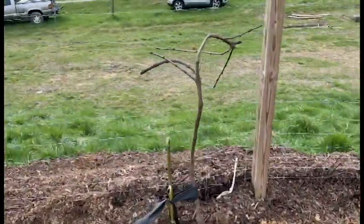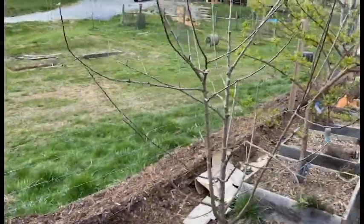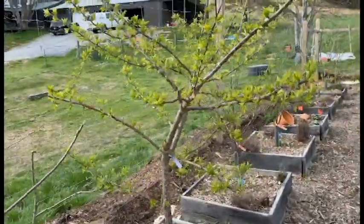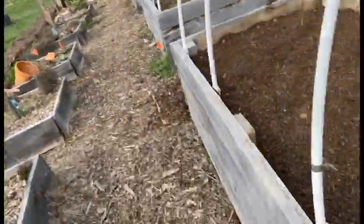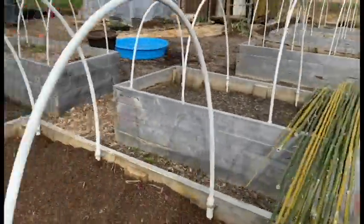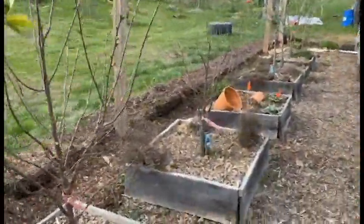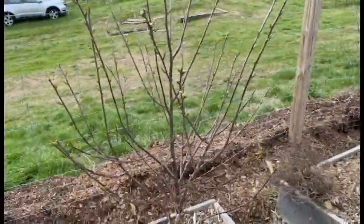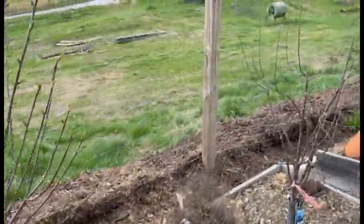Another grapevine. Granny Smith apple. Santa Rosa plum. Some fresh bamboo cane we just picked. Cherry. Cherry.